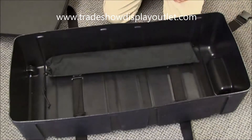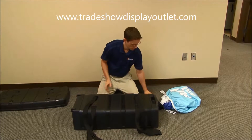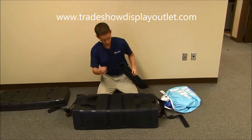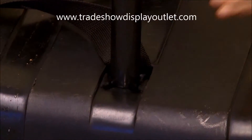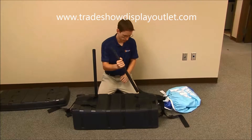To turn the case into a counter, flip over the part that has the wheels, get the straps out of the way, and pull your poles out of the bag. Push them down and twist. It can be a little bit difficult to install the poles, especially in a new case, so you really want to make sure you press firmly.